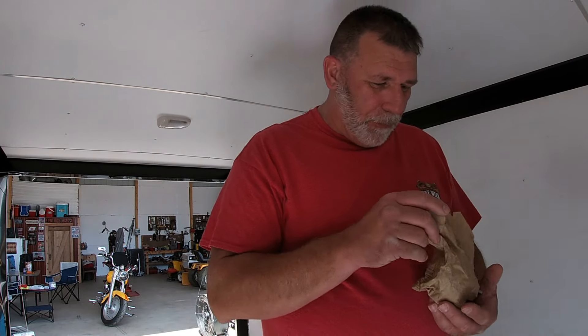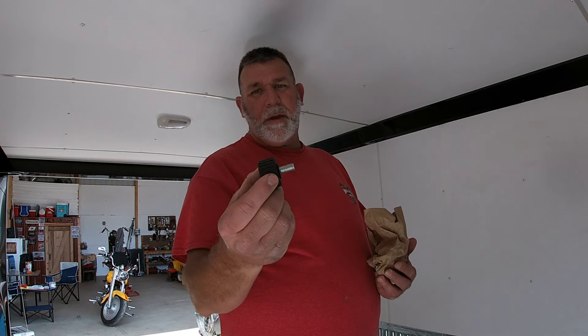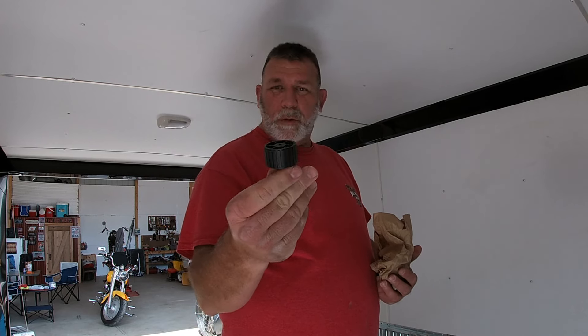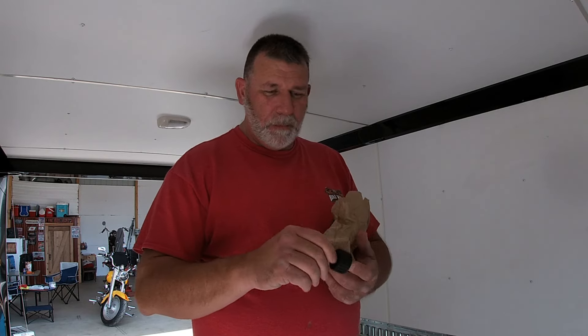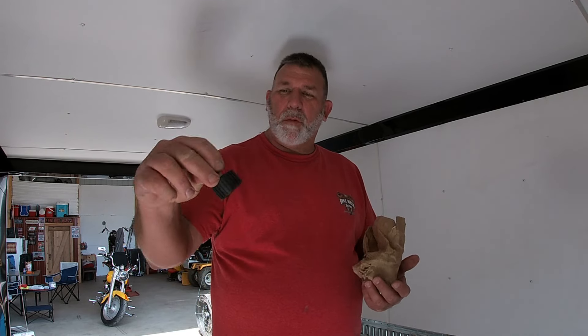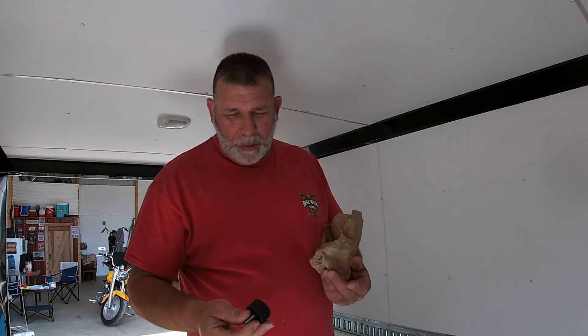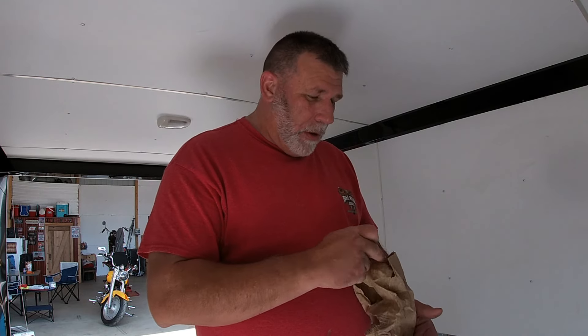I do have a few things here I want to show you. These are the feet that come with the stand itself — they're plastic, not rubber. When you have them on there and you draw it all the way up, there's about three-quarters of an inch to an inch, which allows that stand to sit tilted if you draw it down when you've got the bike on it. They're only on the front.